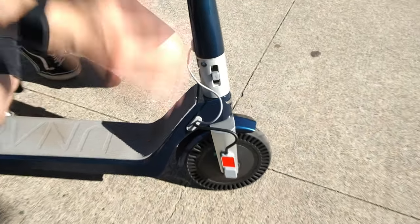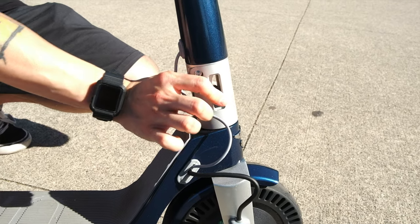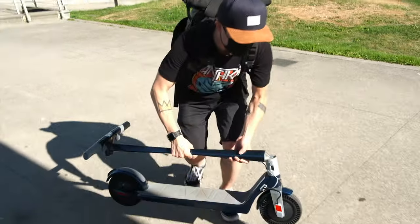When it comes to folding and unfolding the E500, it is extremely simple. All you need to do is power off the scooter, press down the button at the bottom, fold the handlebar down, hear the click, and you are good to go. For unfolding, just do the opposite. The Unagi E500 weighs 26.5 pounds, which is definitely on the lower end of the scale compared to other electric scooters.